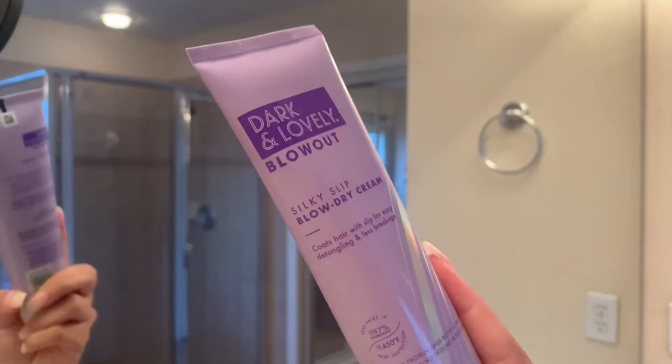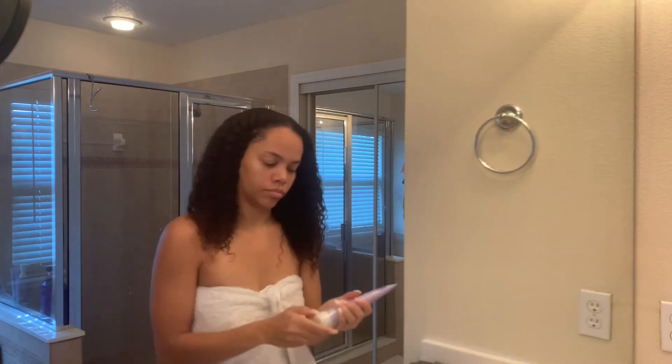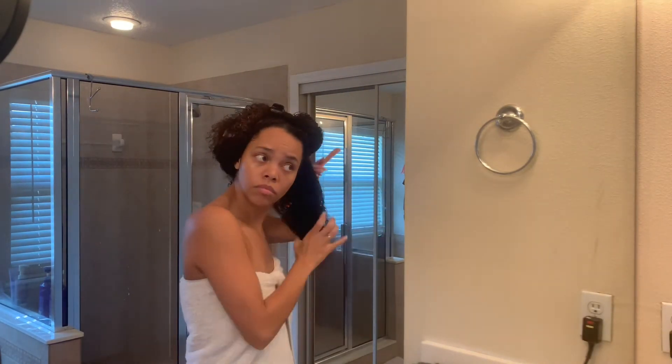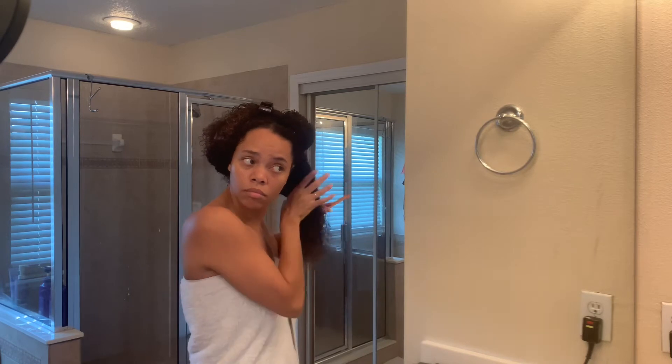Now that our hair is freshly cleansed with the Dark and Lovely shampoo, I went in with the Dark and Lovely blow-dry cream. I wasn't sure exactly how much to use, but I put in a good amount. This cream is supposed to give slip to your hair, making it easier to detangle and easier to blow dry. Next I applied the primer mist — it's a heat shield you spray on before any heat, protecting your hair up to 450 degrees. I sprayed a good amount and then began the blow-drying process.